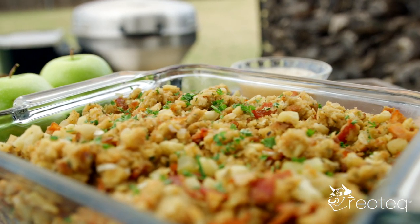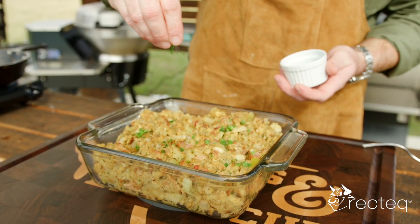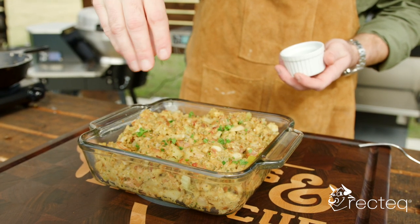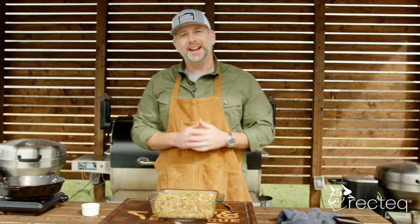Guys, this is an awesome way to make stuffing — really simple, didn't take long at all, probably 30 minutes total. Go make this for the holidays, or if you're just a stuffing person, make it whenever. We will see you in the next video — cheers!